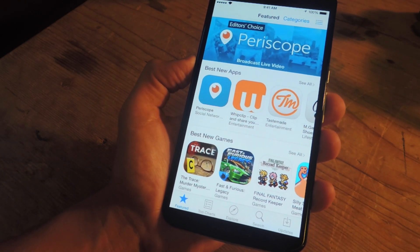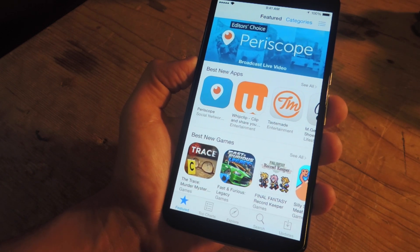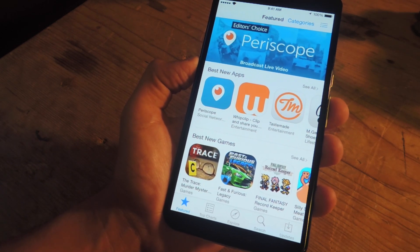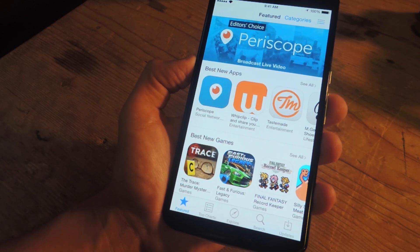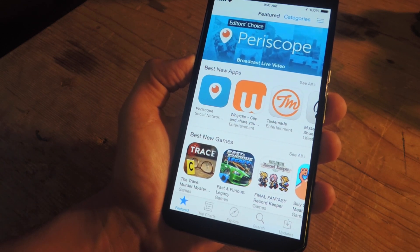Definitely try it out for yourself — it may work differently on your device. But check out the full guide over at GadgetHacks.com. Also, don't forget to like, comment, and subscribe for some more awesome GadgetHacks videos. Thanks, guys. Bye-bye.